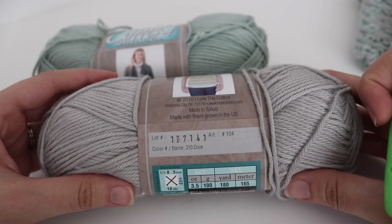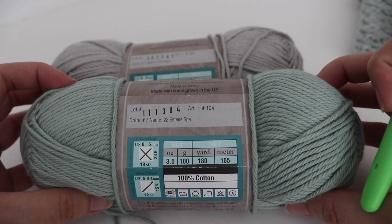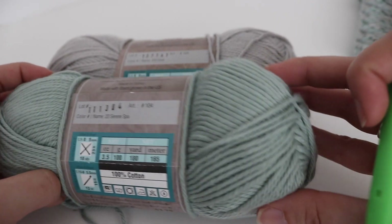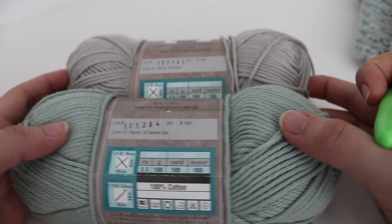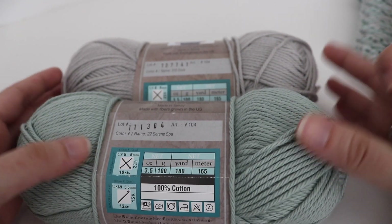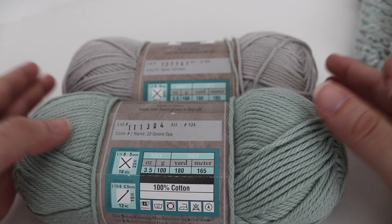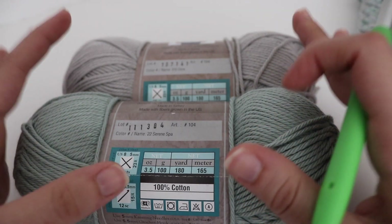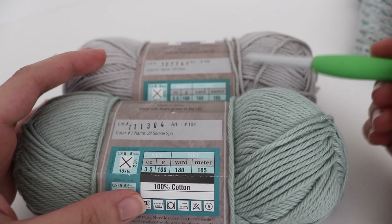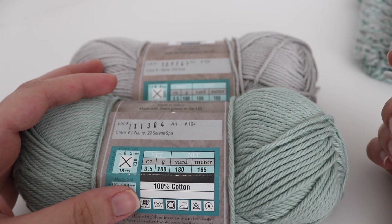It's a number 4 worsted weight yarn. The two colors I'm going to be using today are Dove, which is a gray color, and Serene Spa, which is that nice light aqua color. Again, you can use any cotton yarn or any color that you would like. You can mix and match or use two of the same color. You just want to make sure that you use a double thick hot pad, so that's why we're going to be using the two strands today.